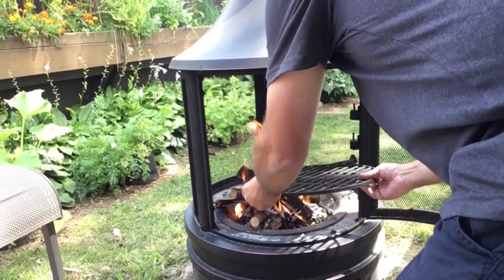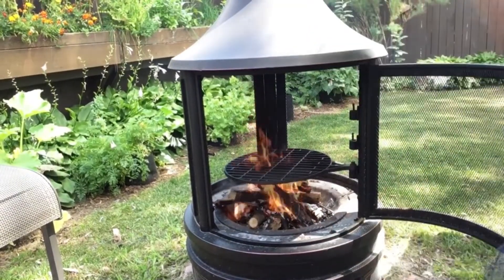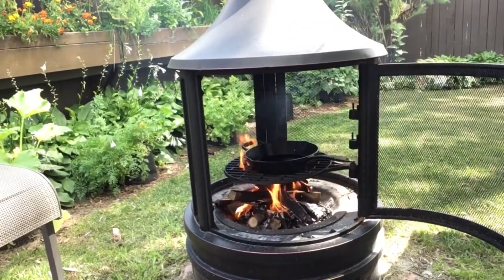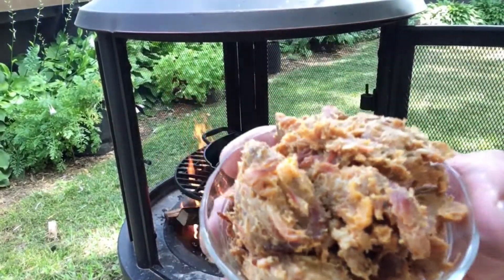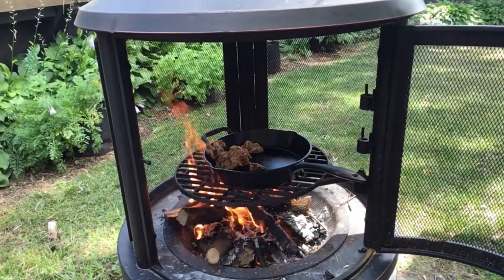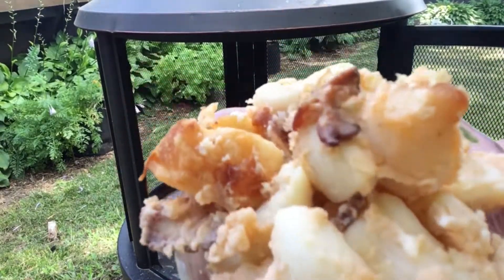Let's put the grill grate on, get our pan warmed up. Let's throw some leftover pulled pork in there and add some leftover mac and cheese.